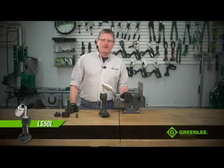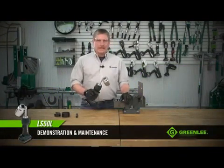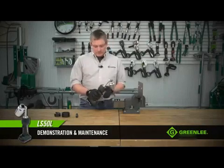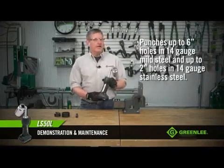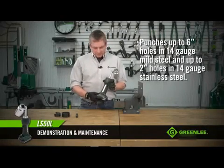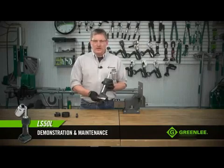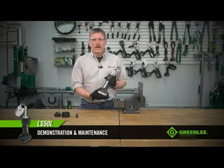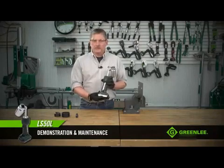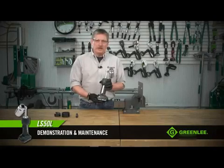Today we're going to talk about the Greenlee LS50 battery-powered knockout punch driver. The LS50 is capable of operating the entire line of Greenlee punches. The tool operates off of an 18-volt lithium-ion battery made by Makita — a common battery that is also used across the Greenlee hole-making and cable termination line.